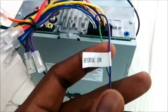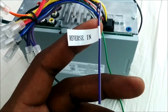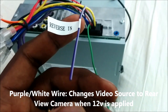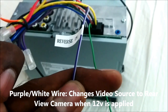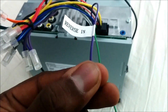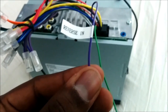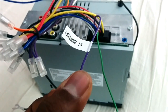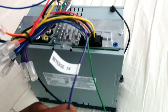Then there's a purple and white wire labeled 'reverse in,' which is what you use to connect the rear view camera. Basically, if you give 12 volts to this wire, it flips the source to display the rear view camera. You hook this up to the reverse light, and when you throw the car in reverse, the reverse light comes on, supplies 12 volts to this wire, and your screen instantly changes the input to show the rear view camera.